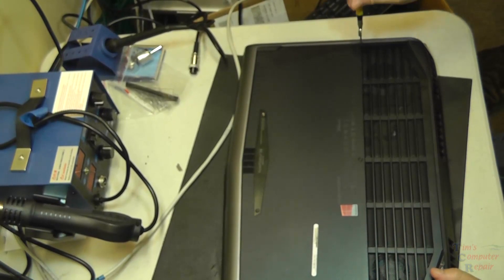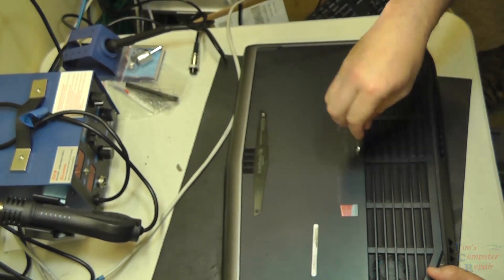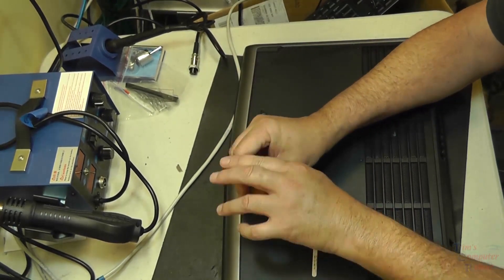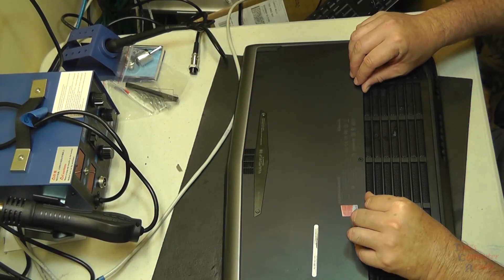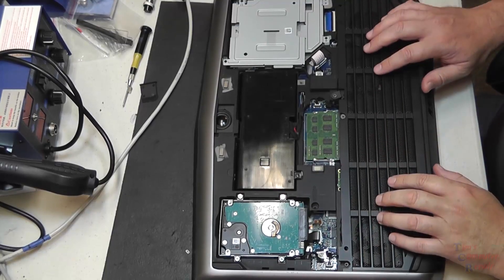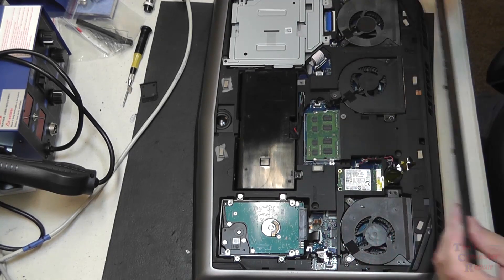We're going to go ahead and remove these screws. This just lifts right off. Here's the fan cover — we can slide that this way, and that lifts right off like so.